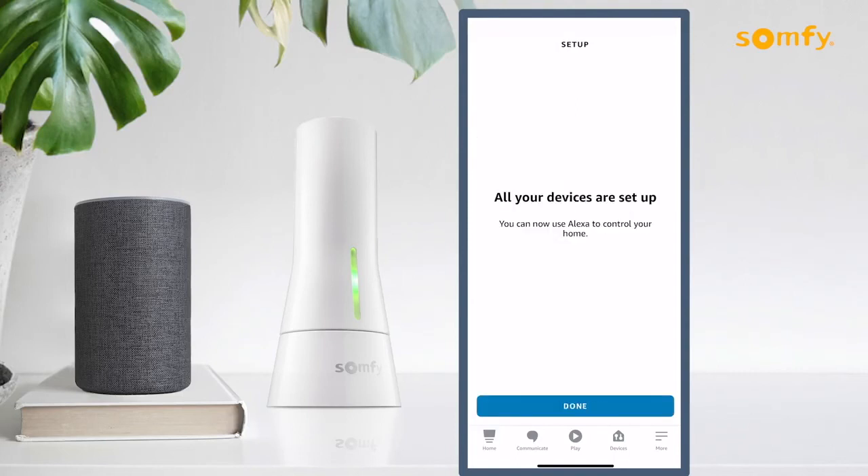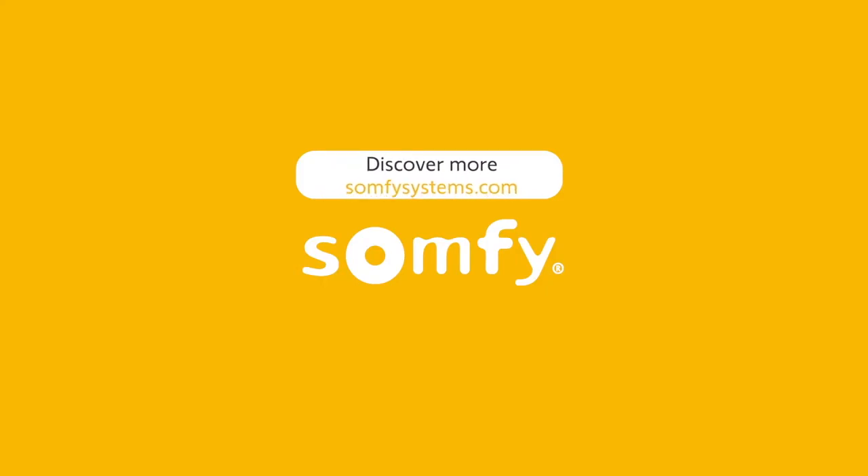Thanks for watching. Visit us on SomfySystems.com to learn more ways to make your home smarter.